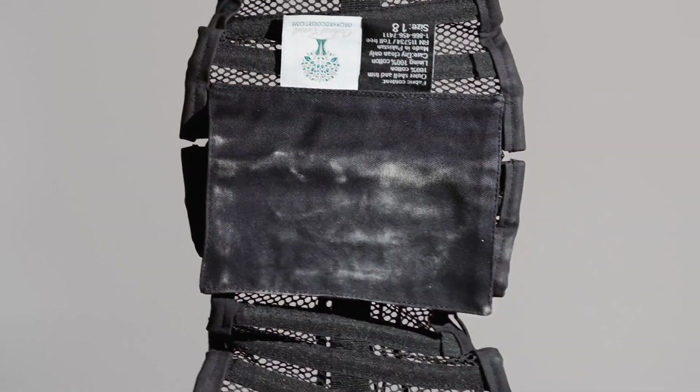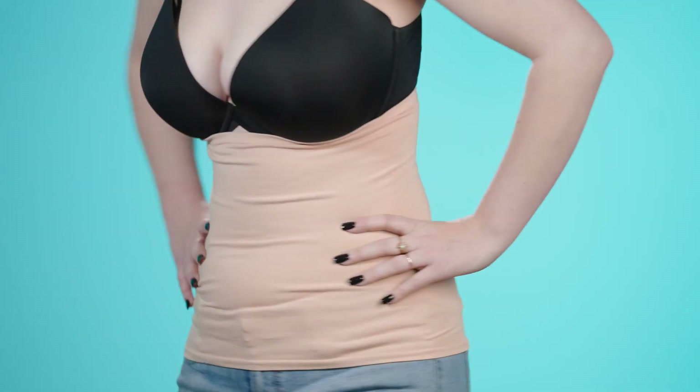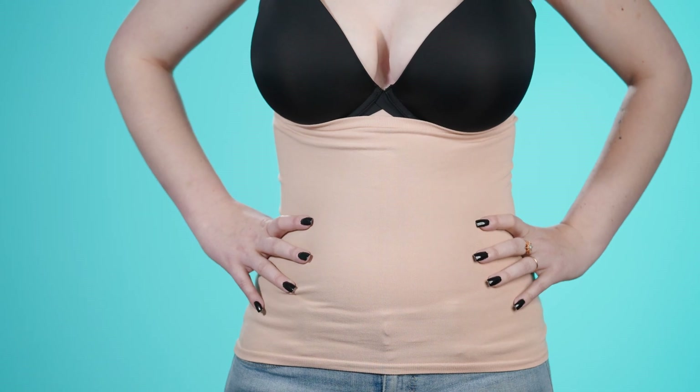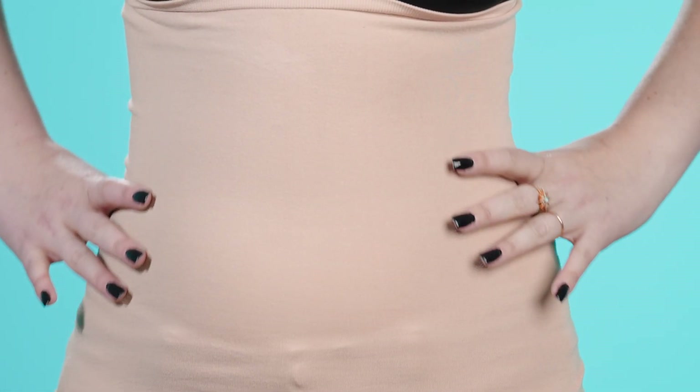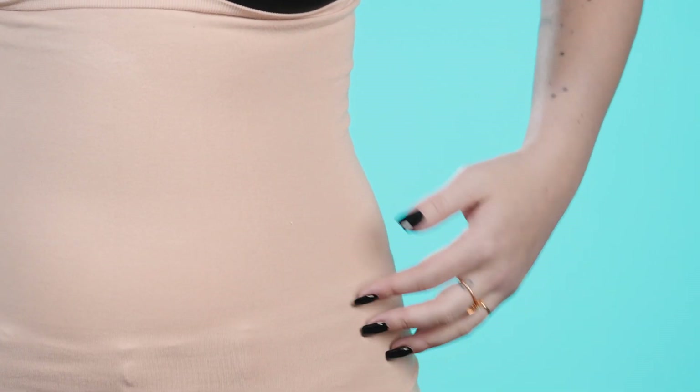This is important because steel bone corsets are not washable. The moisture absorbing properties make the liner very breathable. The bamboo fabric also has natural antibacterial qualities to help keep you fresh for as long as you're laced in.